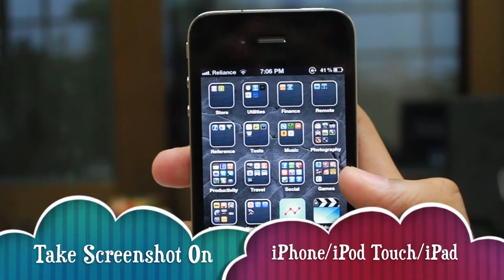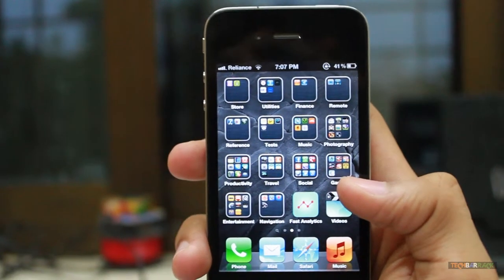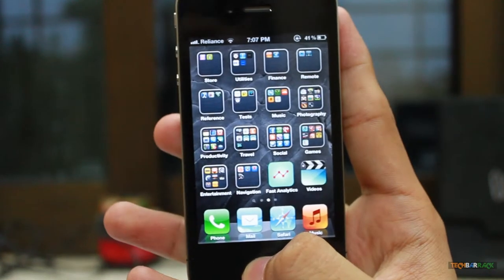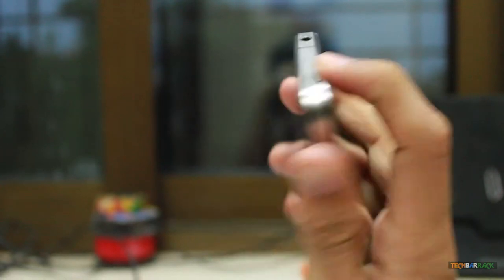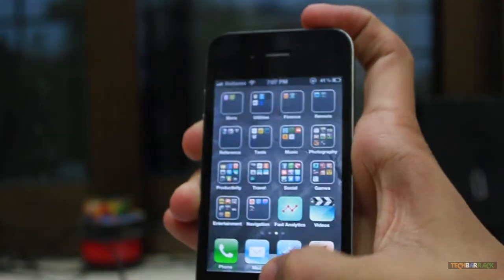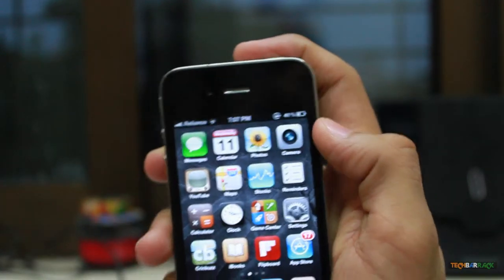Hey guys, this is Nayan from Tech Barrack Solutions. Today in this iOS tutorial we are going to learn how to take a screenshot on your iPhone or iPad. To do that, you need to press the home button and the power button together. It's very simple — just press them together and it takes a screenshot.